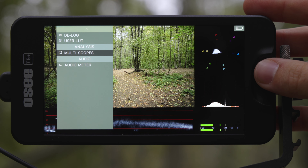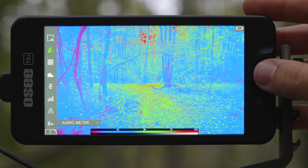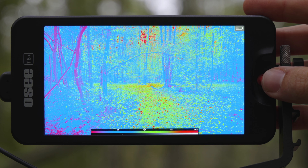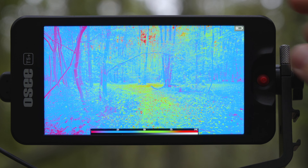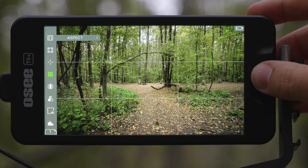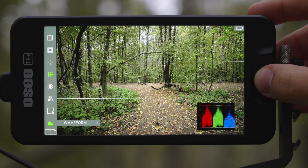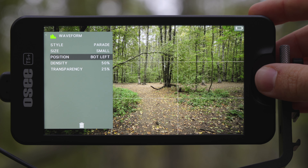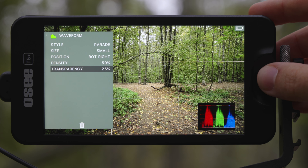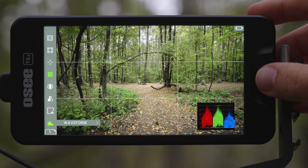You can upload user LUTs. You have multiscopes, audio meters, and all that. If you flick between the working spaces, here's the first one with different tools. I prefer to leave it on false color — if we change the exposure, it changes the false color and you can see the IRE values. You can also see different aspect ratios, crosshatch, anamorphic de-squeeze, multiscopes, waveform — all customizable. You can adjust the density, transparency, size, and position of every tool.